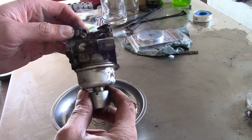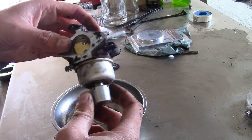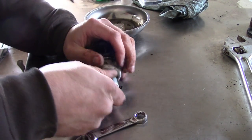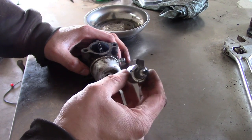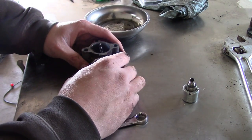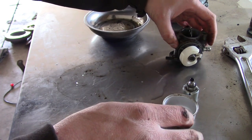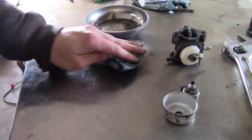This is a Walbro carburetor and it only has two adjustments: one for the idle speed and one for the low speed circuit. The high speed circuit must be permanently jetted. We'll see if we can get it apart. This gizmo right here is a shutdown solenoid — it basically shuts the fuel off when you shut the key off, so you don't get that dieseling effect where the engine wants to keep running. Dieseling is where the engine runs without spark.